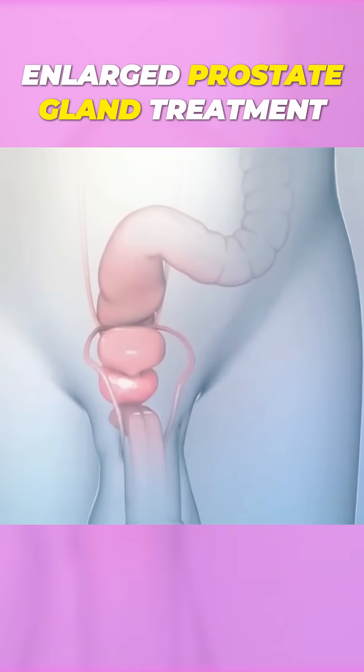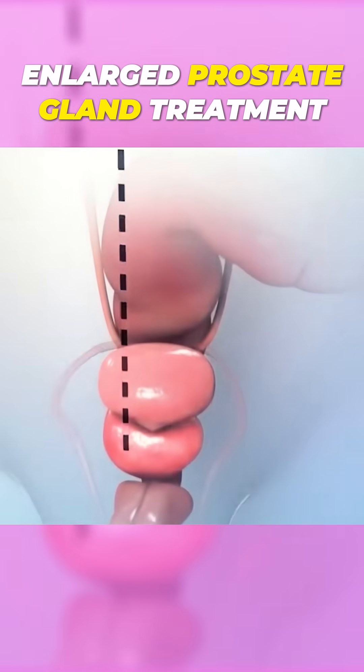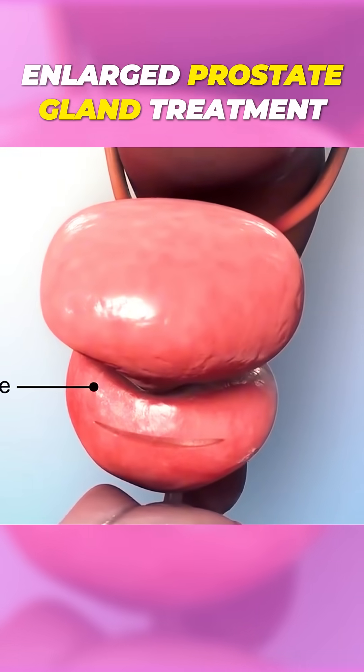If your prostate is very large, your doctor may recommend an open prostatectomy procedure. In open prostatectomy, your surgeon will make an incision in your lower abdomen.